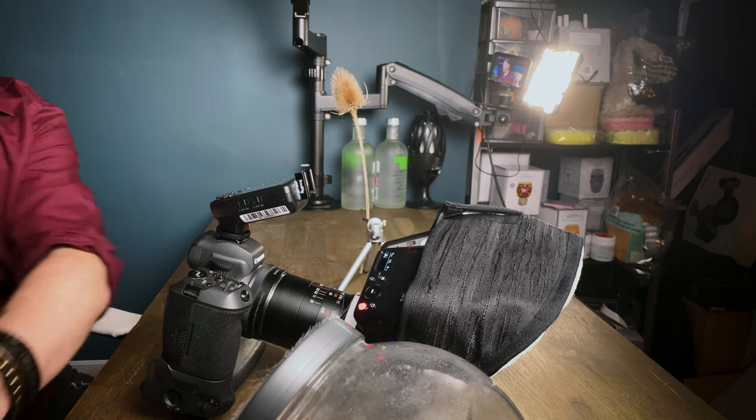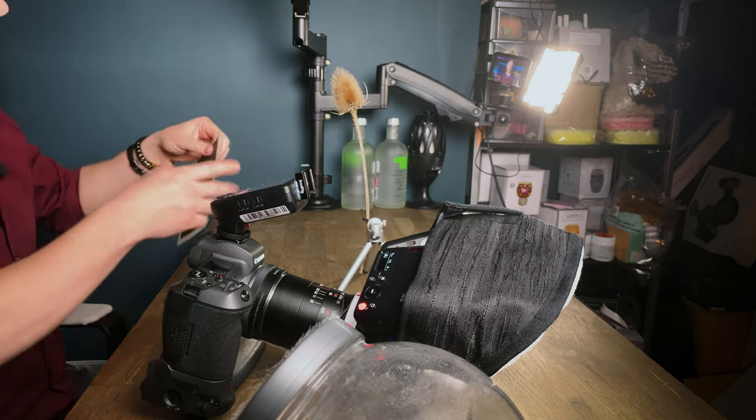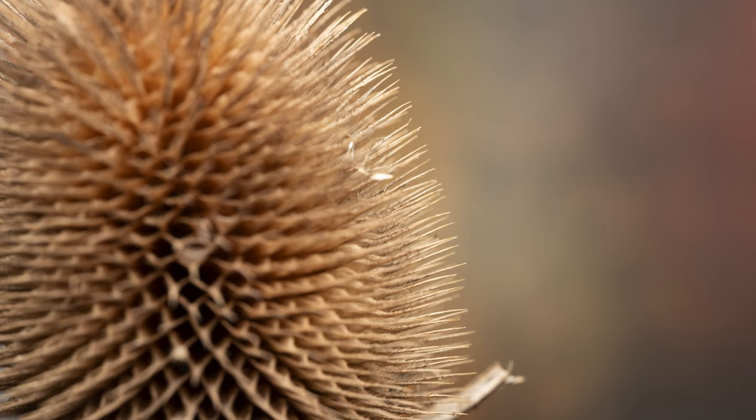I'm just going to put the thistle on the left hand side of the frame, focus, and take a shot. You can picture the praying mantis going up the side of that. Hopefully he'll play ball, but obviously we don't know. As for backgrounds, I'm not sure if I want one in here or not — let's have a play with one. I like the without. We're going to go for a black background. In fact, I might even go black and white — I'm not going to know until I'm editing the image.